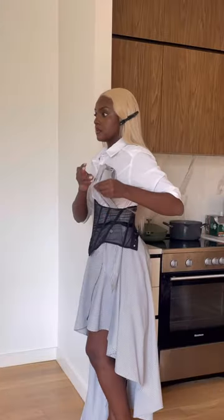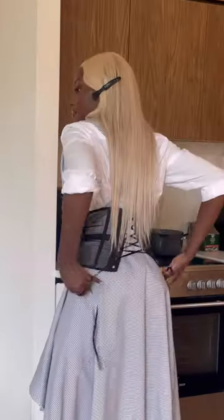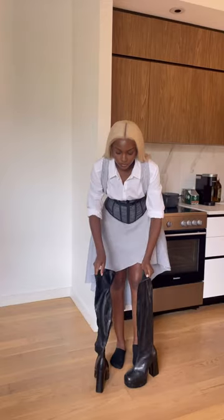I tucked in the dress, left the ribbons out, and covered it with a corset. Then I took the ribbons and made them into like suspenders — I thought this was so cool, it looks so good so far. I tightened the corset, honestly couldn't breathe.